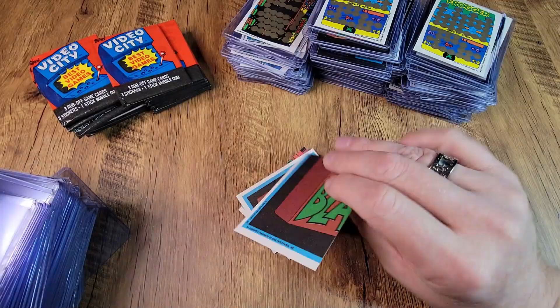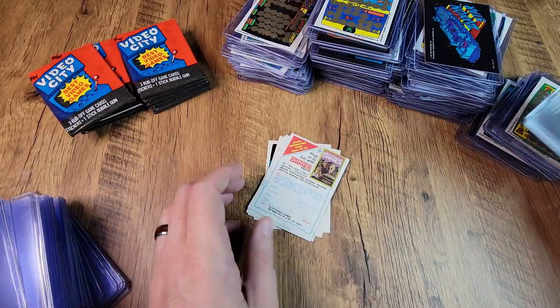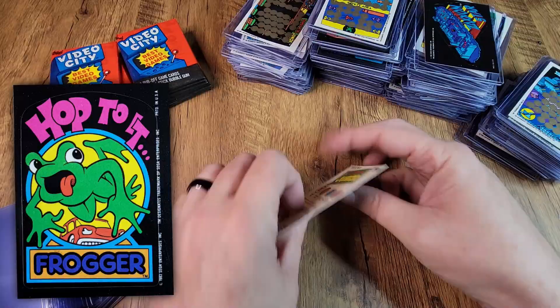As I get down to just the last few packs, I haven't noticed any particular stickers or cards that seem to appear in a huge preponderance. So I'm pretty optimistic once I get a chance to sort them — I think I probably will have a complete set. I can only recall one that I only saw once.